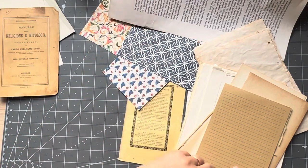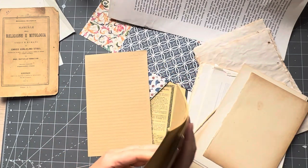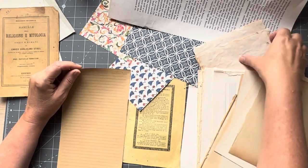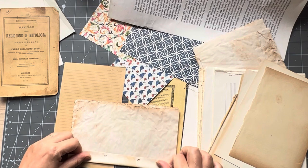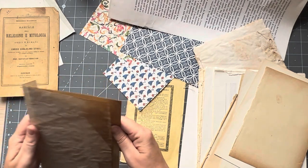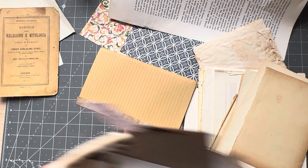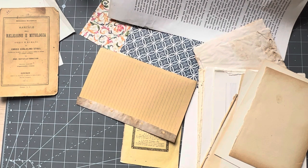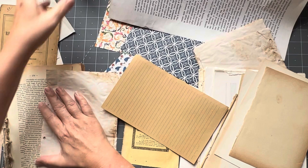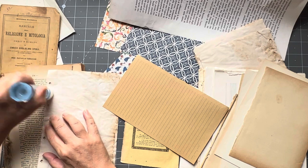Let's start off with this piece of paper — this is just a crackled piece from a notebook I got from Tiger, which I think is a northern European company. They have very inexpensive things. I'm just going to fold this over and that's going to be perfect. I've got a basket of scraps here. You could also use strips for hinging, but I kind of like it when I can fold my page over.